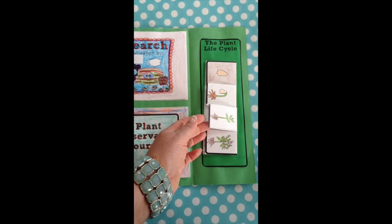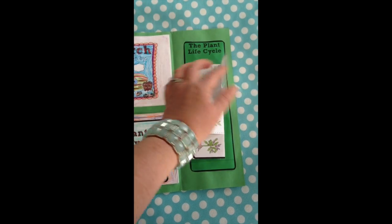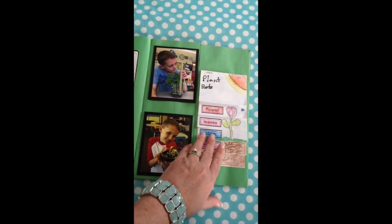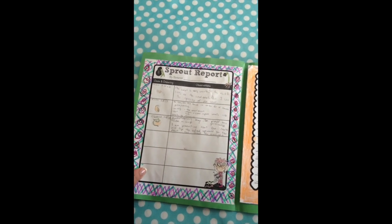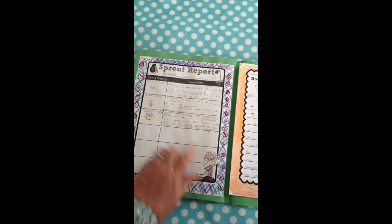Over here is the plant life cycle, which again flips open in each of the sections and was a place for students to document their learning. Folding that back in, it flips one more time. For this activity they had planted seeds in a ziploc bag with wet paper towels and kept track of the growth there.